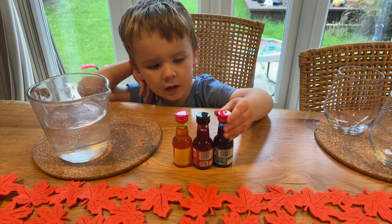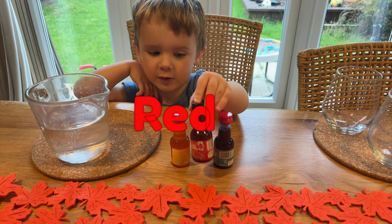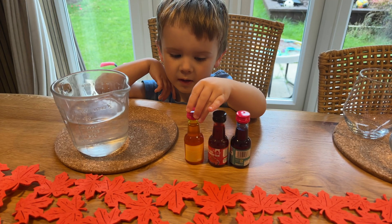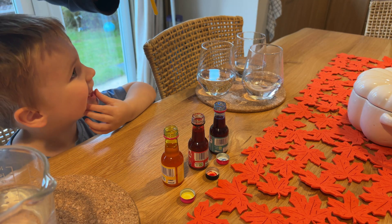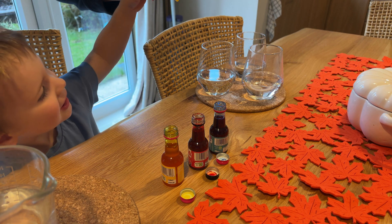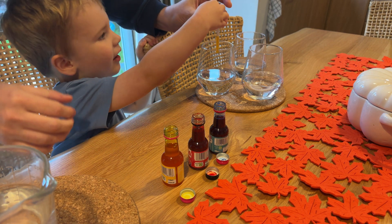Blue. What about that one? Next one. What's in that one? Red bottles. And then what's in that one? Yellow bottles. Teddy pours a few drops of the food colouring into each cup, starting with the yellow one.